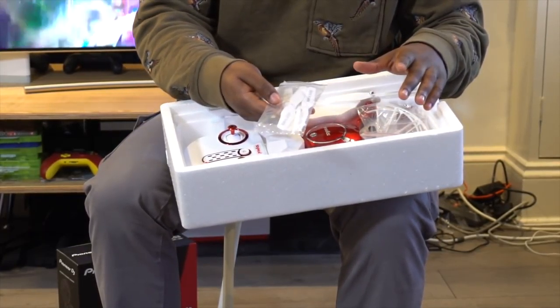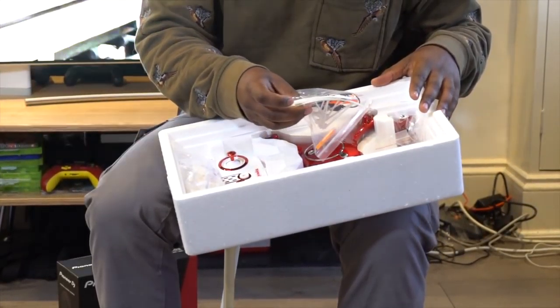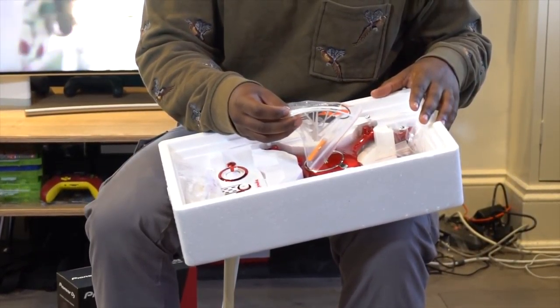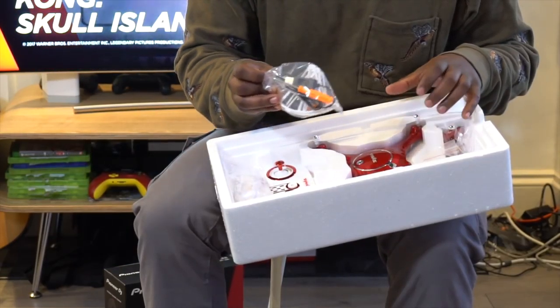They're giving you some spare props, which are very nice and neat. And there are some prop guards as well, so if you're just learning how to fly, this will help you fly a bit more safely, especially if you're trying it out indoors. Also in here there's a USB cable, which I'm imagining is for charging the battery.